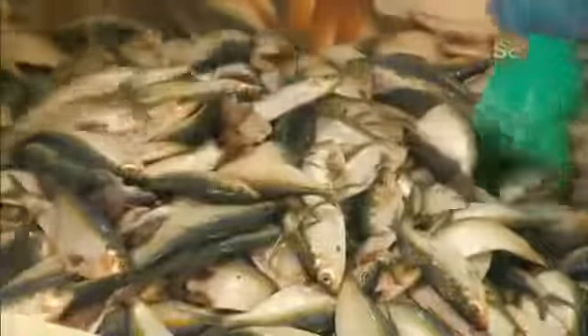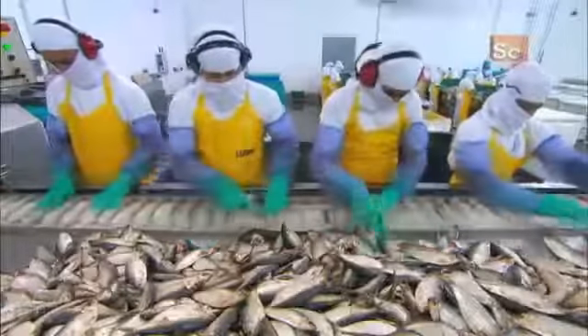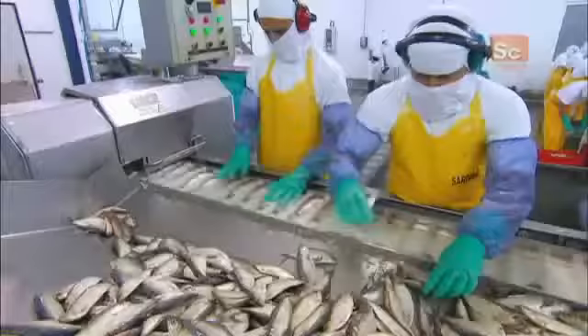Removing the scales takes 3 to 11 minutes depending on the size of the fish. Workers then place the descaled sardines onto trays that take them into a cutting machine, arranging the sardines on the trays carefully.